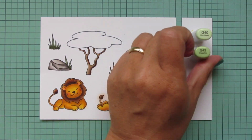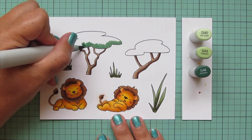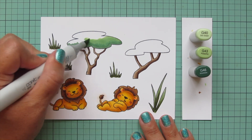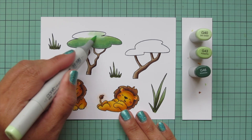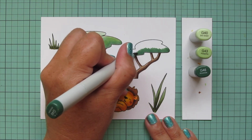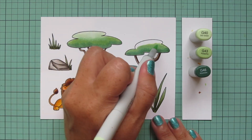For the tops of the trees I wanted something that would match but be a little different in tone, and I ended up choosing G40, G43, and G46. I'm placing that G46 down at the bottom of the tree, then blending up with the G43 using little circular scribbly motions. There's quite a bit of difference between those two shades so I really want to make sure the blend is nice and smooth. Then I'll do the other tree the same way. I want to let the ink dry - maybe 30 seconds to a minute - before adding the dot detail so it will stand out on top.